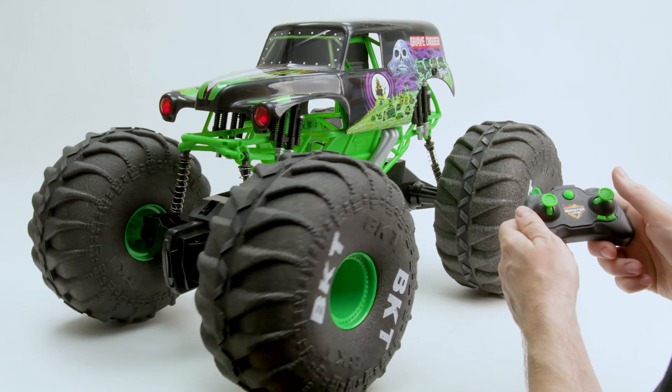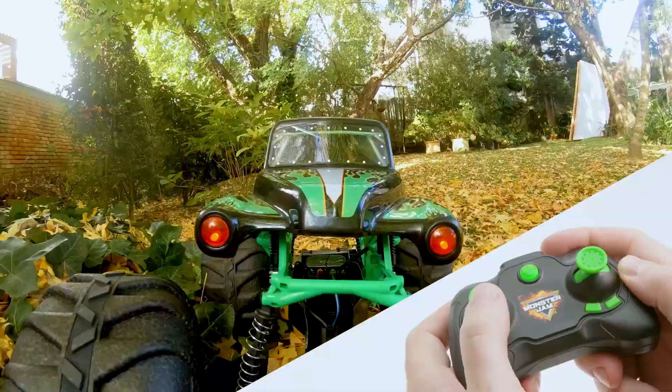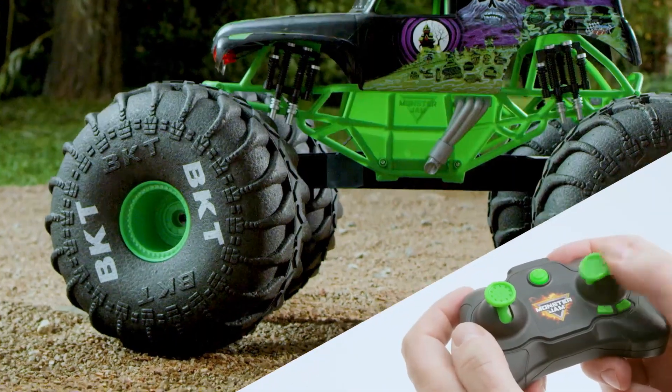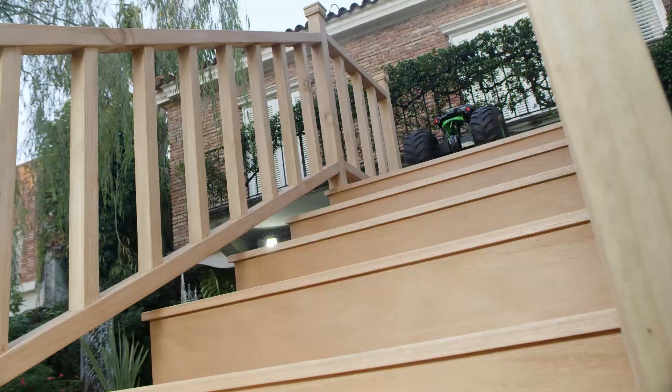Once you're connected, it's time to monster jam! Push up on the left toggle to accelerate, and pull down to reverse. Use the right toggle to steer left or right. Combine these actions to take your Mega Grave Digger almost anywhere.